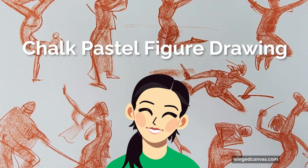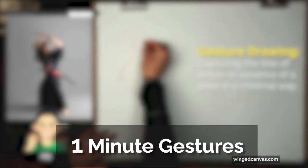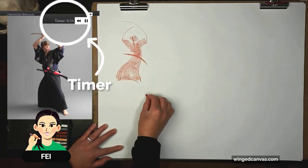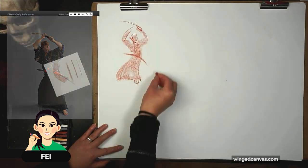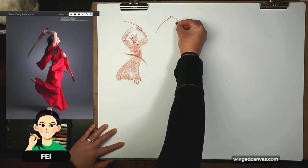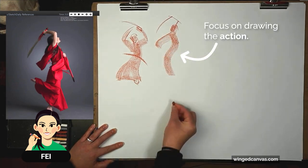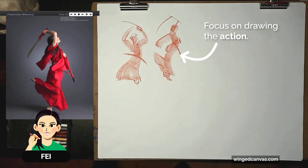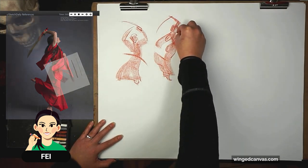Let's begin with our gestures. We're drawing the overall action using chalk. You can see how quickly I can shade, which is why I really like this way of drawing. I just wanted to share a different method with you. Do this in your style, whatever works for you, but focus on the action — focus on the nice S-curve of her body. You can see how quickly I can draw with chalk pastel; it's insane.